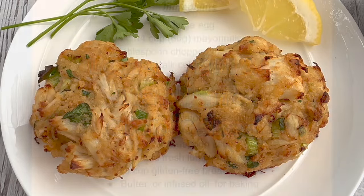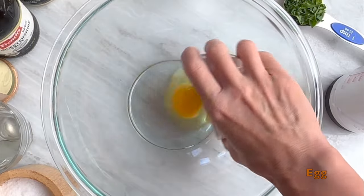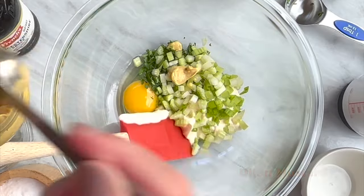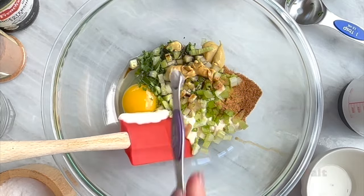Let's make low FODMAP and gluten-free Maryland crab cakes. In a large bowl, mix together your egg, mayonnaise, parsley, scallion tips, celery, Dijon, Worcestershire sauce, seafood seasoning, lemon juice, and salt.